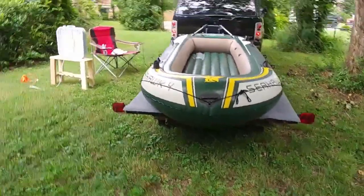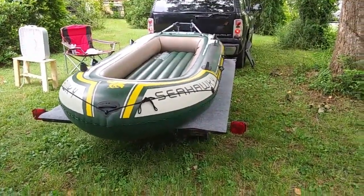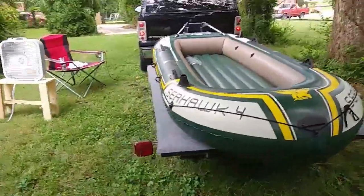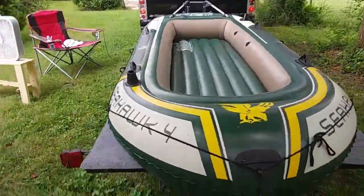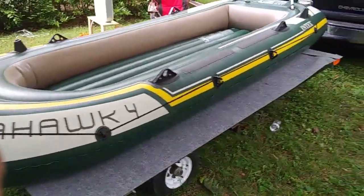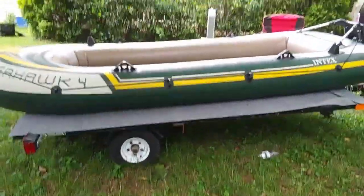This is a real nice setup. It's about a five-foot-wide boat, just under 12 feet long, and the trailer is five and a half feet wide and eight and a half feet long. I think it fits just perfectly.